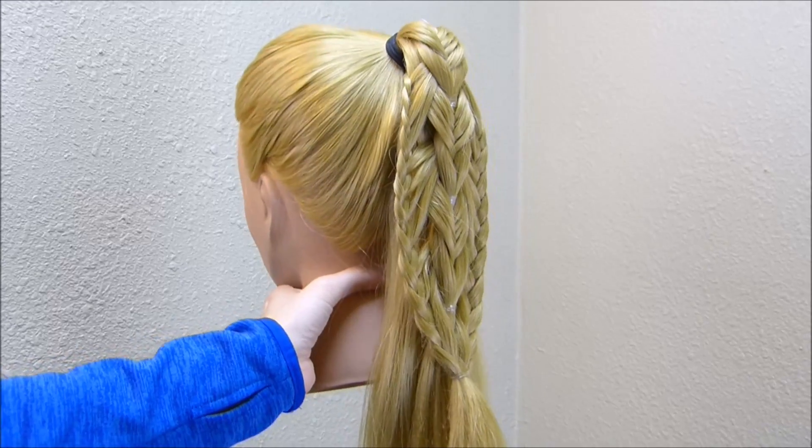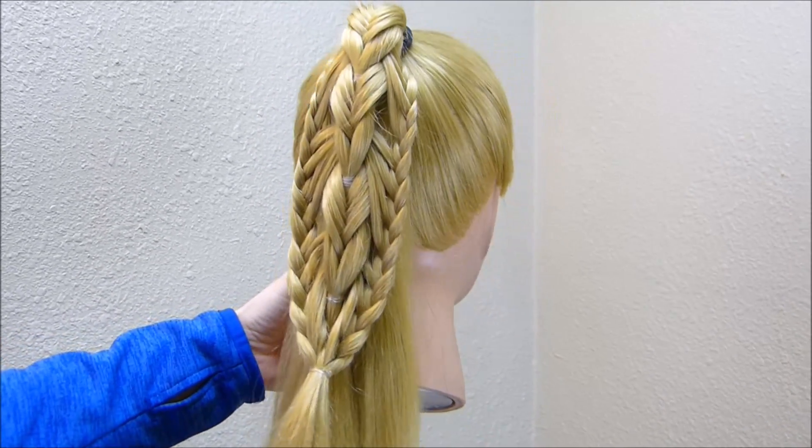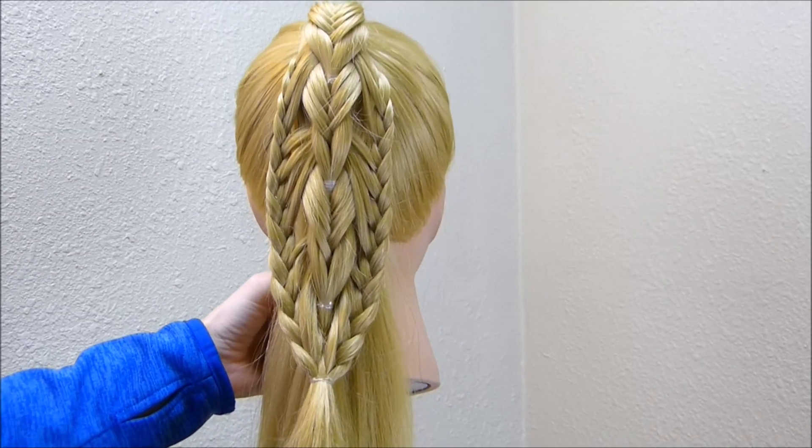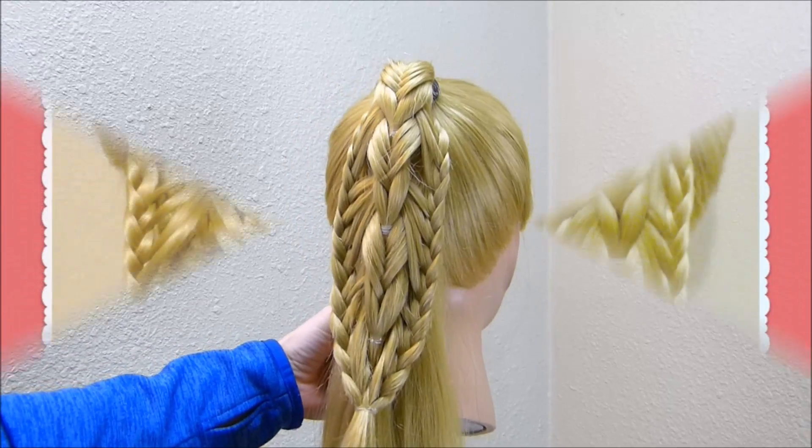Here's the finished braid. I'm going to insert a picture of the braid we did last week so you can see how different they turn out. We really didn't change much — we just reversed the fishtail — but it did turn out completely different.